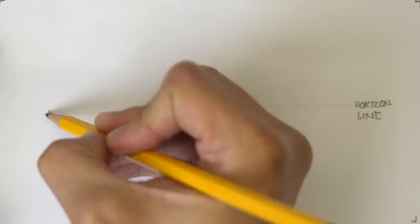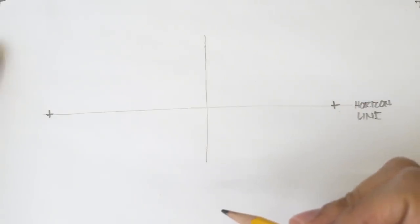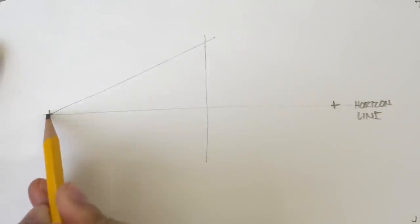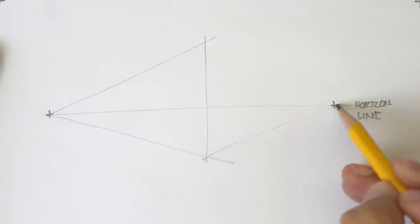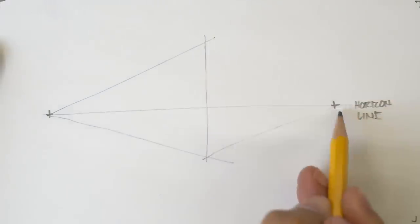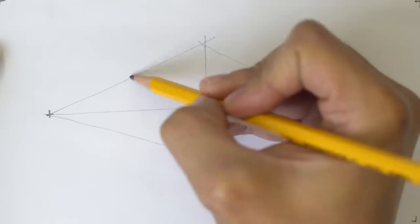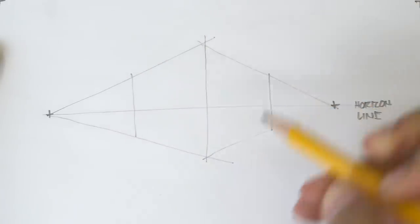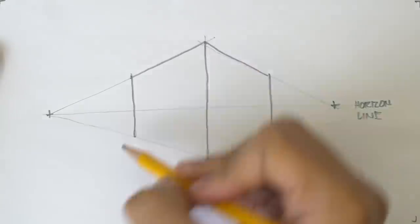On our horizon line, let's draw two vanishing points. Then draw a vertical line somewhere in the middle. Now let's draw lines extending from the left vanishing point to our vertical line. From our other vanishing point, draw lines that will meet with the intersection of our vertical line and the lines we drew from the left vanishing point. Then draw two more vertical lines on each side — and boom, we have a cube! All we have to do is outline our cube and we're done. You could go crazy and add windows or maybe a roof, but that's the basic principle of how to draw two-point perspectives.